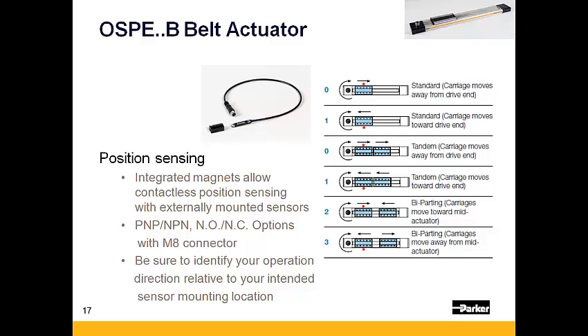All OSPE BHD actuators have a carriage mounted magnet that provides home and limit sensing. These switches are available as either PNP or NPN style with either a flying lead or an M8 connection. Be sure to identify your operation direction relative to where you intend to mount the switch, as the switch can only be activated from one side of the actuator.